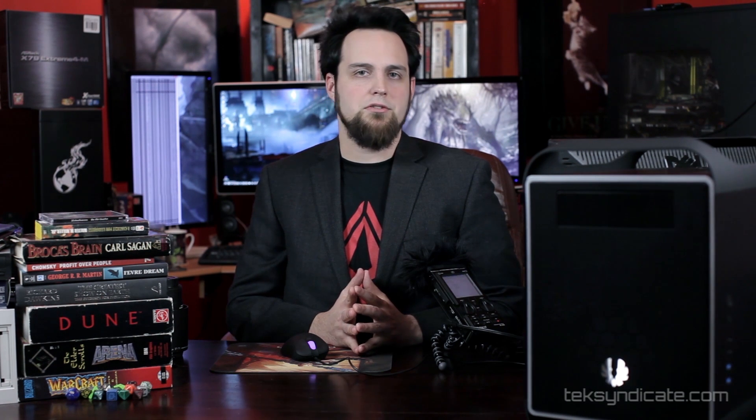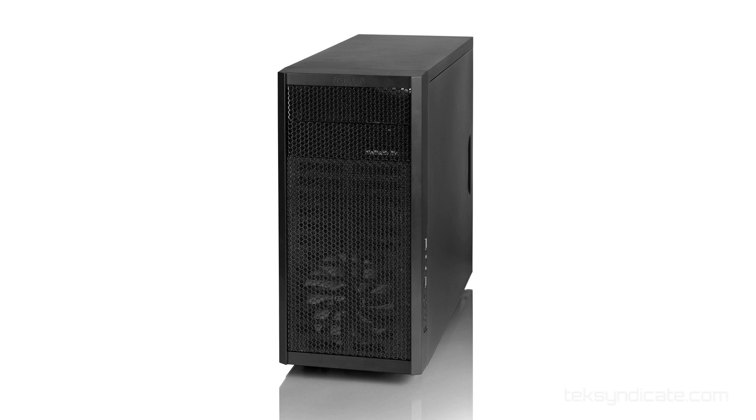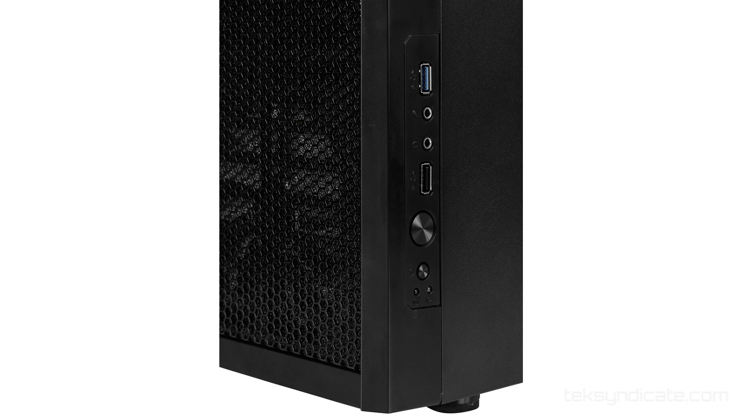For the case, I like the elegance and simplicity of Fractal Design, so I'm going to grab a Fractal Design Core 1000 USB 3.0 model. That just came out — right now. Before, the Core 1000 was nice but didn't have USB 3, and now it does. Those can be had for just over $40.